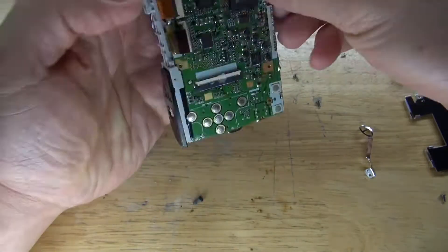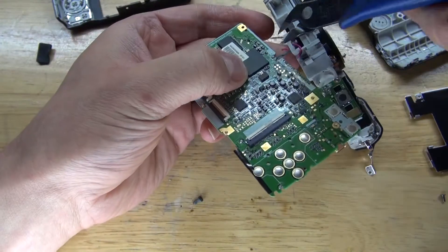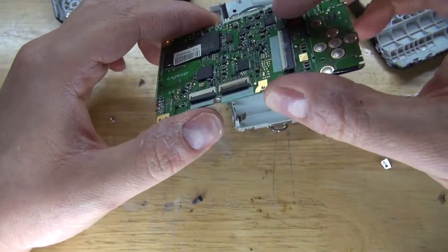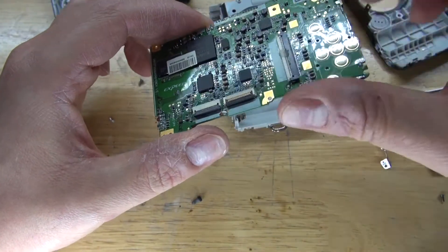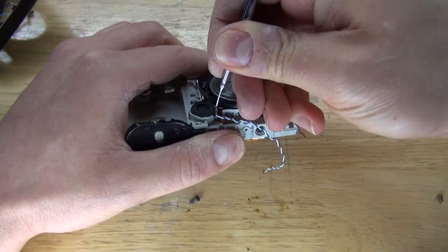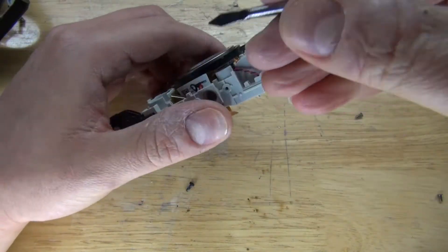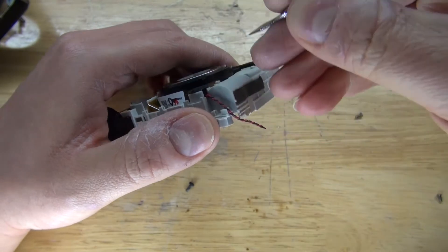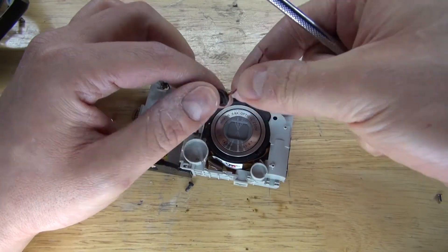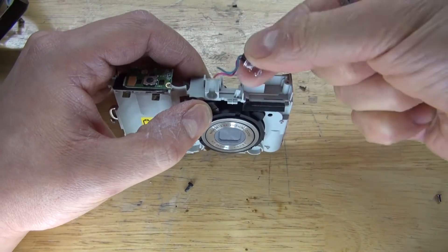And now continue removing all of the screws that I can find. And there, now I have this circuit — not very useful except for a few surface mount components. But what I'm most interested in is these little connectors. All of these connectors contain gold; I can definitely salvage some gold from this circuit. Next, I'm going to remove this little speaker, because little speakers like these can definitely be useful. And this condenser microphone can also be very useful. And this little infrared LED is also very useful — that's worth keeping.